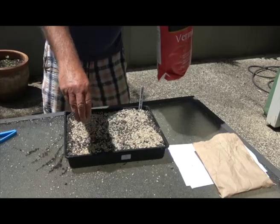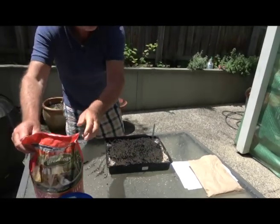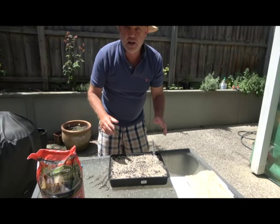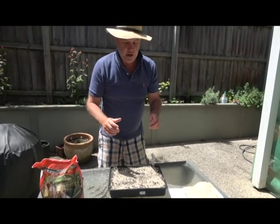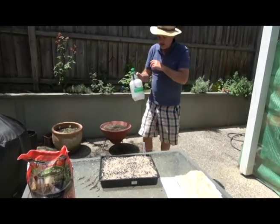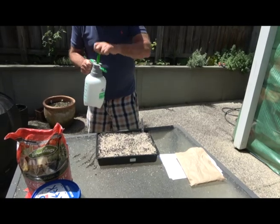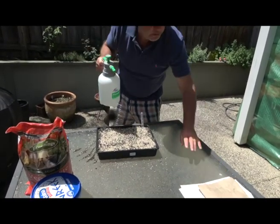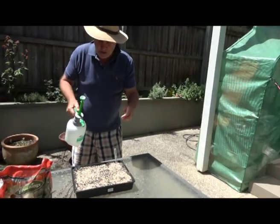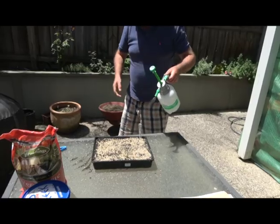I'll show you the progress of this — hopefully something comes up within the next couple of weeks. I just give them a drink, a nice light spray, nothing too heavy, something like this sprayer. Then I'll put it in my little hothouse over there, and that hothouse has got a misting system, which is great because you don't have to water every day — you just turn the tap on.